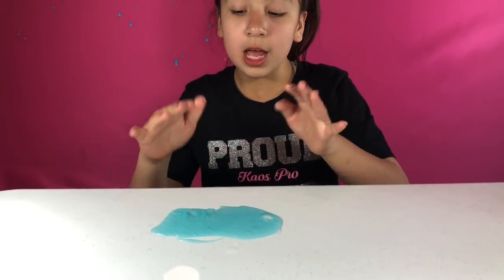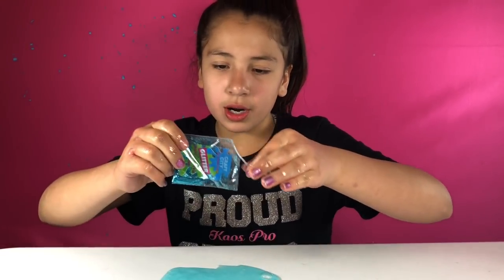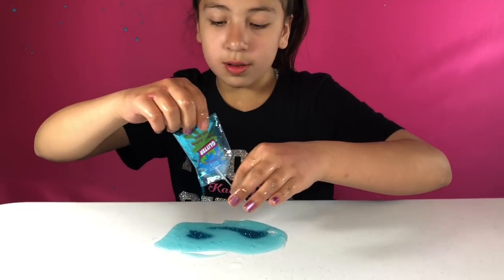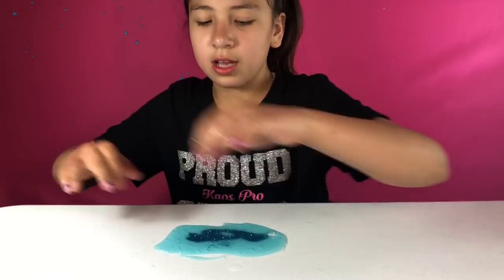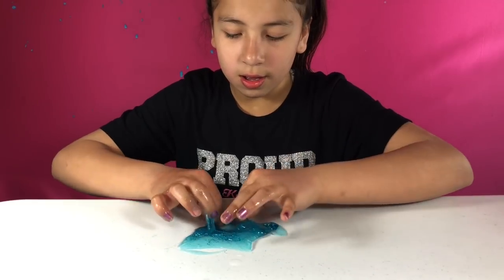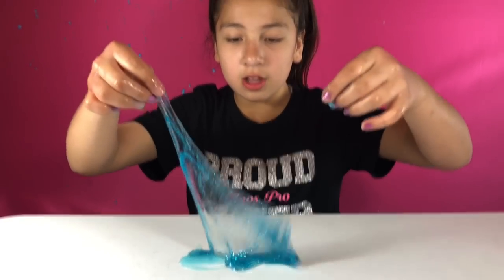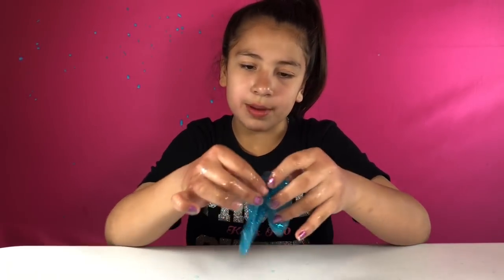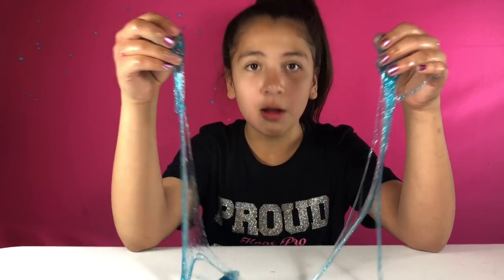We've finished kneading our Karina Garcia clear blue slime. What we're going to do is add a little bit of glitter — we're going to add this glitter. It's real pretty and blue. I'm just going to pour it on and knead it in. Just so satisfying. Should I put more glitter? Yeah. Look how clear this slime is — it has a little tiny bit of air bubbles, but all clear slime is going to have air bubbles. This is really clear.